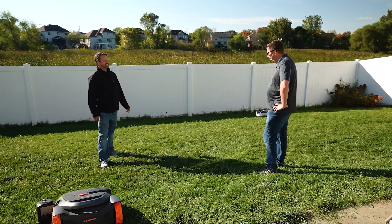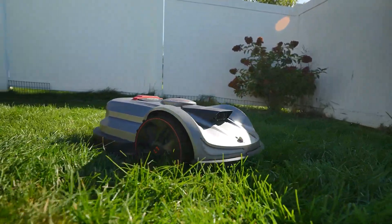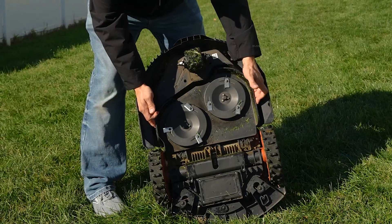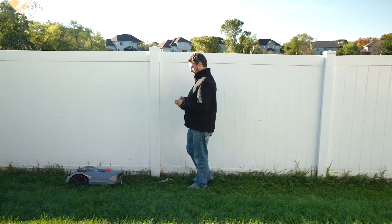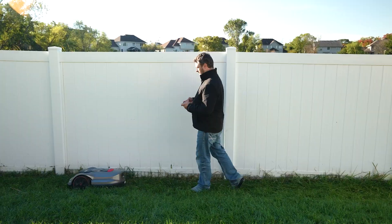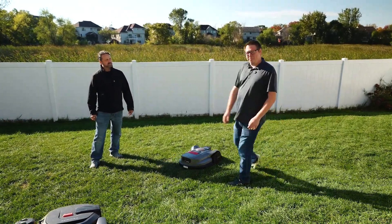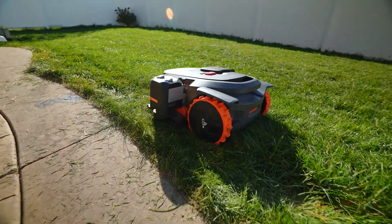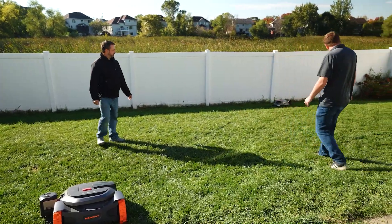Let's start with cut quality. I would have to say the X7 cuts the best out of all of them — dual disc, it's got a floating mower deck which helps out a ton, and I think they've optimized this mower just for cut quality. Maybe they need a little more work on the software side of things, but this one is trying to cut a nice diagonal and we can see it's making a very nice pattern in the yard.